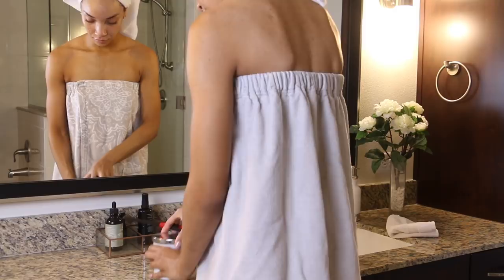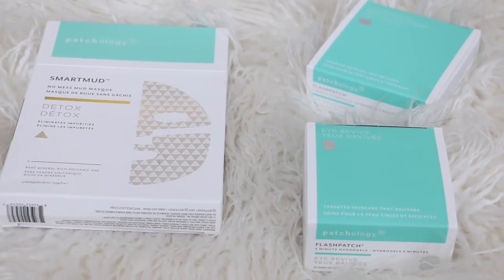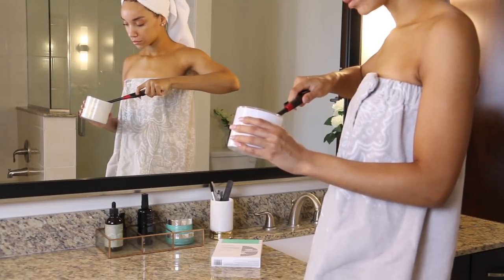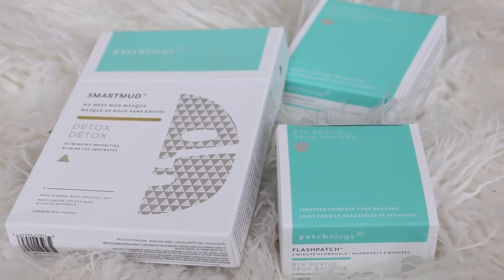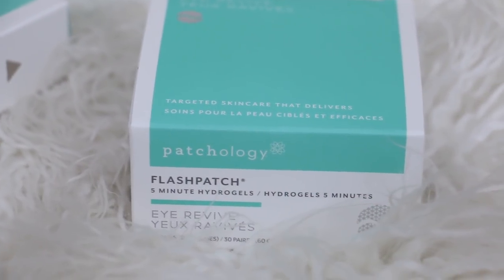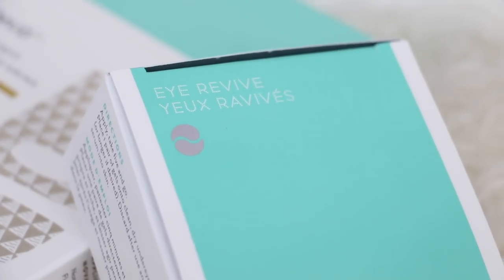Hey guys, what's up? It's Raven and in today's video I have partnered with Patchology, which is a really cool innovative skincare line to bring you guys a really quick spa day routine. This is something I can do in under 20 minutes to refresh my skin as soon as I get out of the shower. Patchology's products are made to work better and faster, so it's really good for people with busy schedules.